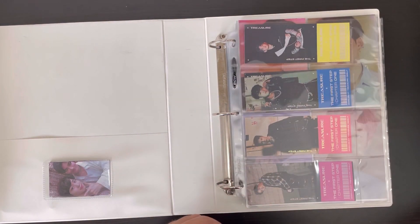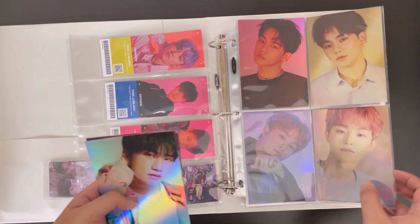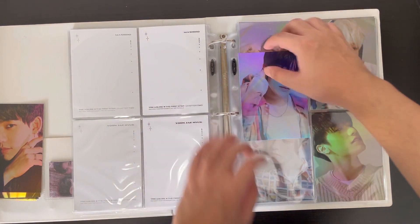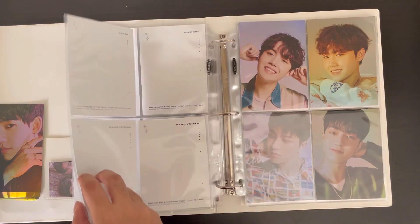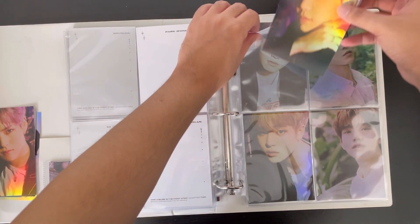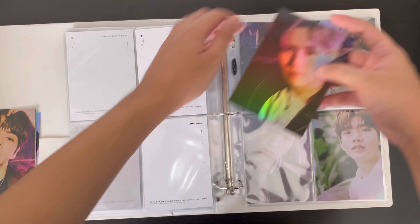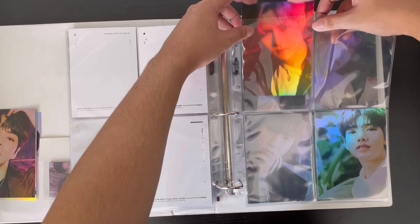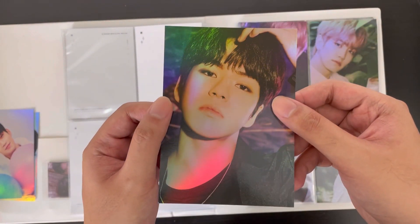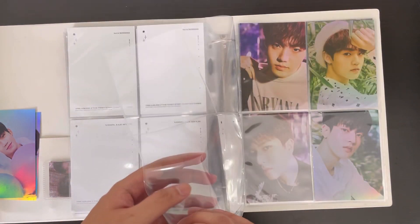I've been slacking on the postcards but making progress little by little. Let's go to Chapter Two — we have Yetam's black version postcard. Then for Chapter Three, we have Hyunsuk's black version postcard, Yoshi's black version postcard, and Jheuk's black version postcard. Chapter Three is really bare for some pages, but at least this page is complete. I like this page.